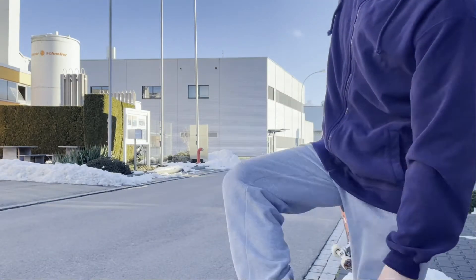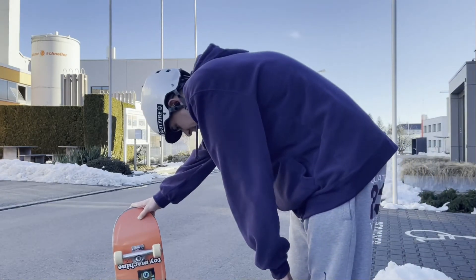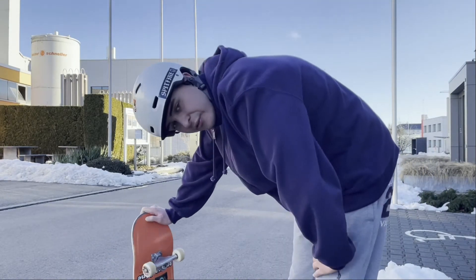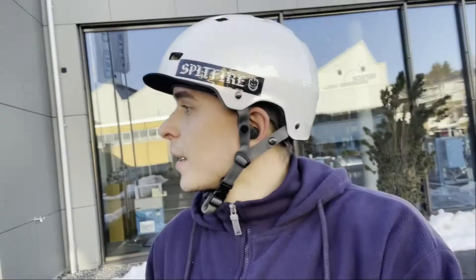Those shoes really help too. The NTS Marana - they're very very good because they have the toe cap and everything, which really helps with the flick. Right now I'm flicking and doing tricks with them and they seem pretty consistent. I do love those shoes a lot.